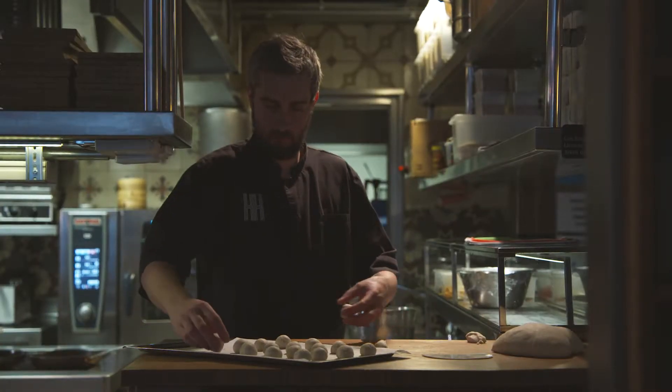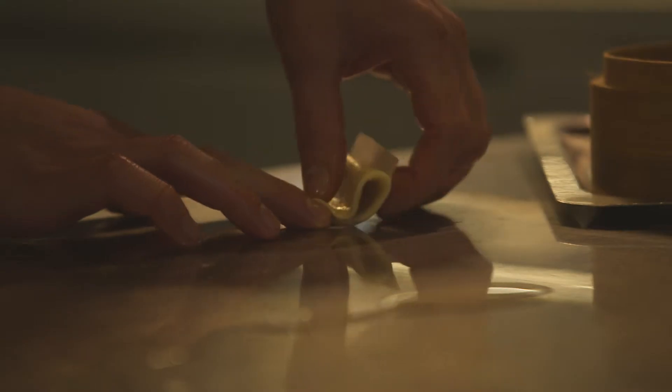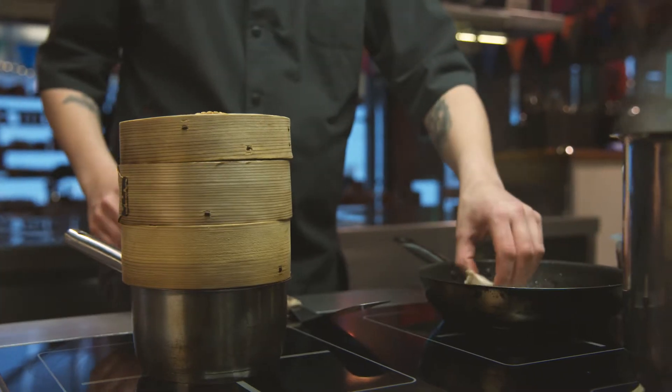Mix the dry ingredients in a bowl, add water and knead the dough until it gets shiny. Cover the bowl with the kitchen cloth and let it rest for one to two hours. It should be double in size.